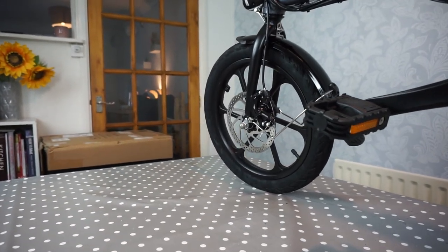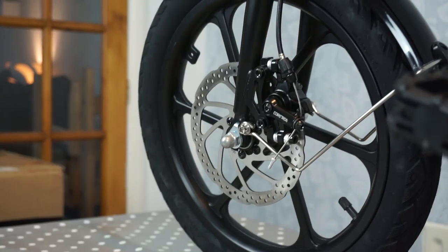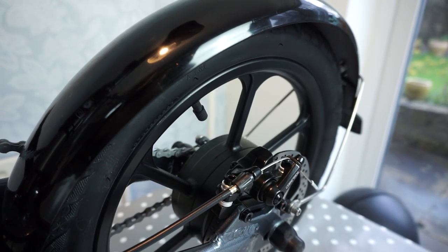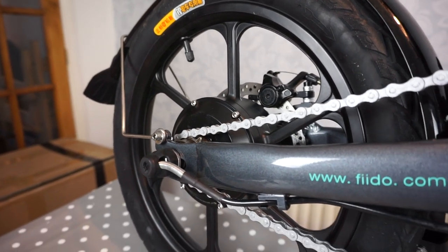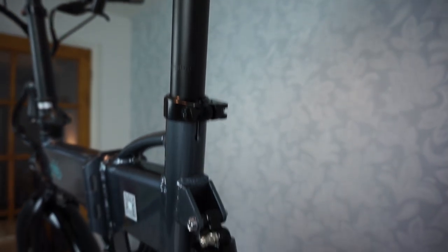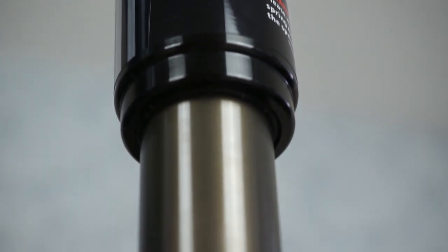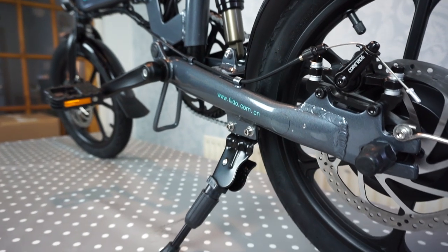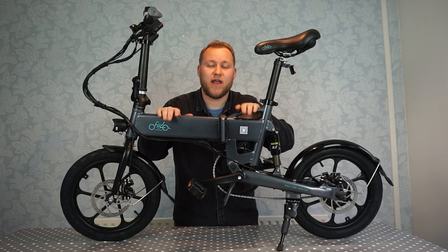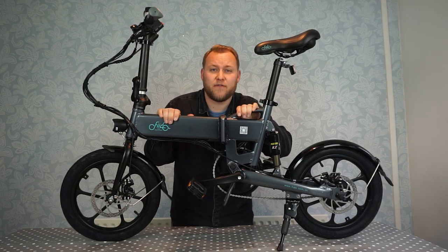You've got front and rear disc brakes — they are cable driven. You've got mudguards front and rear as well. The motor in this thing is brushless, rated at 250 watts, and it sits in the rear wheel. Under the saddle there's a rear shock absorber which cushions the road and gives you a smoother ride. There's also a kickstand that holds the bike upright. The rated top speed is 15.5 miles an hour, that's 25 kilometres an hour.